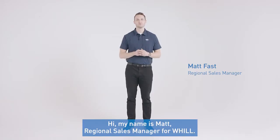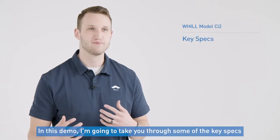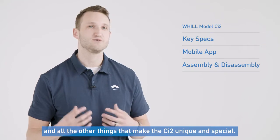Hi, my name is Matt, Regional Sales Manager for Will. I'm really excited today to take you through the Will CI2, which is our newest product. In this demo, I'm going to take you through some of the key specs, the app feature, assembly and disassembly of the chair, and all the other things that make the CI2 unique and special.